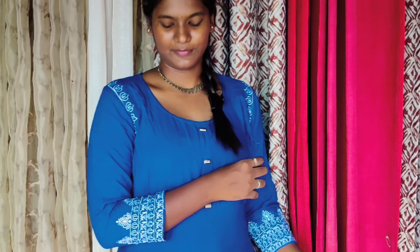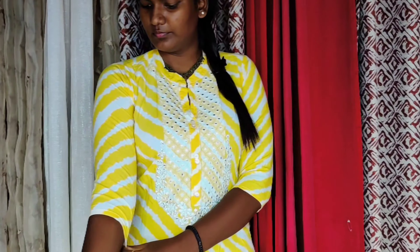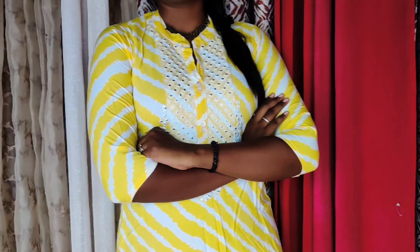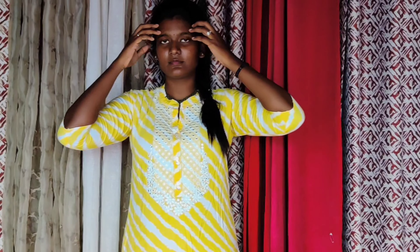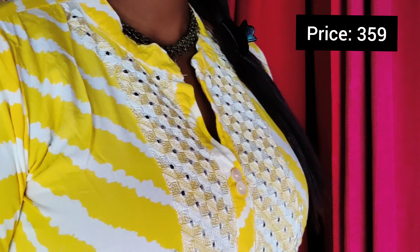This is a rayon fabric, size L. It has embroidered detail and stonework. Once you wash it, you can use the stonework top. Try this top!